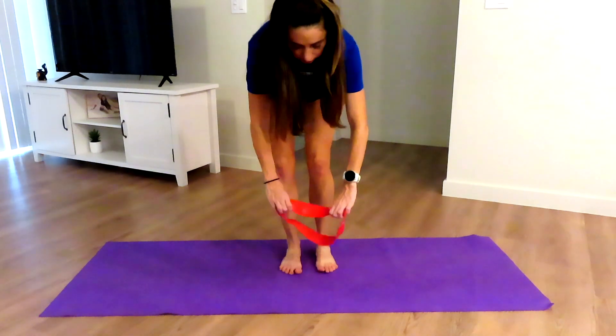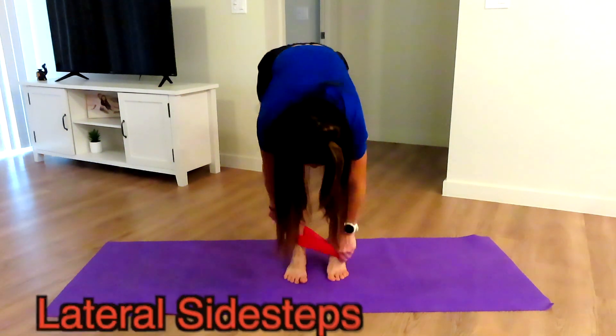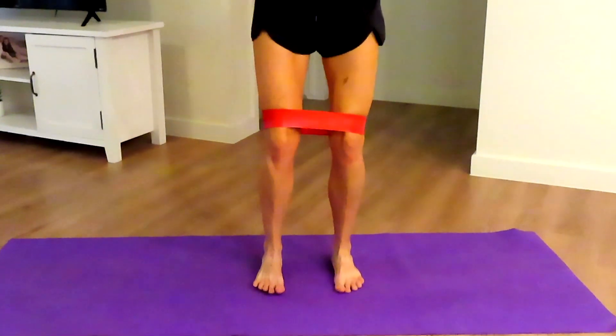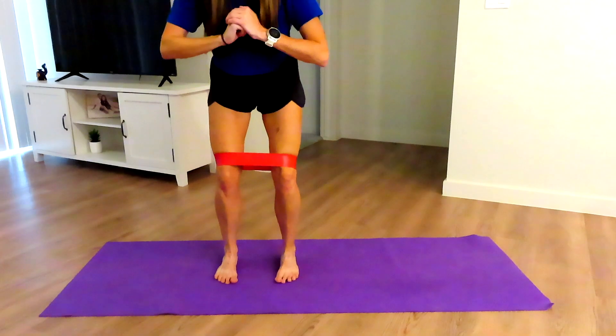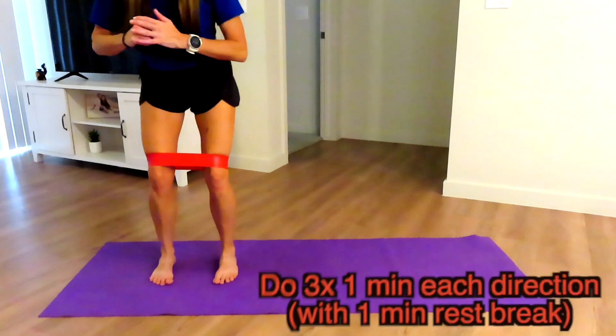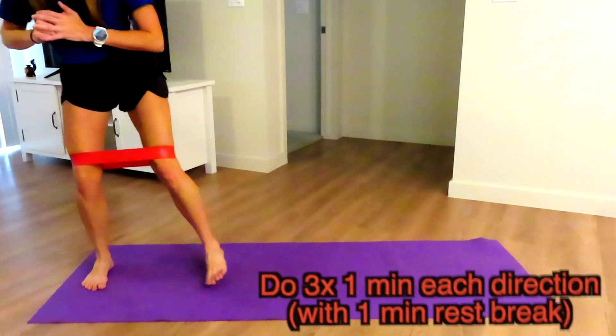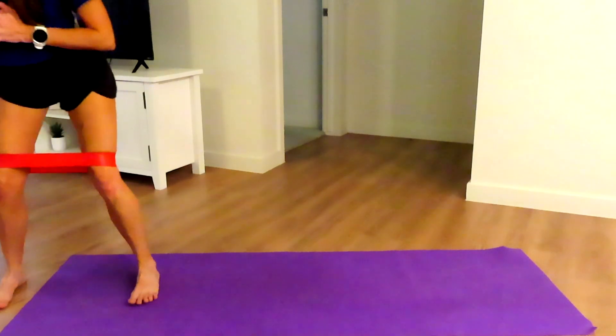One of my other favorite exercises to strengthen the glute med and min are lateral side steps. We're going to use a theraband — start with a light one to be sure your form is good. As you can see, I am keeping resistance the whole time, and I am trying not to rock, although I am a little bit. We want to keep those lateral glutes activated the entire time, and we want to keep the knee, hip, and ankle aligned.